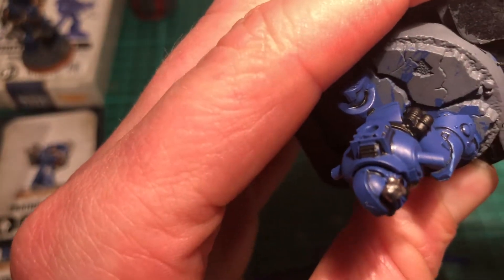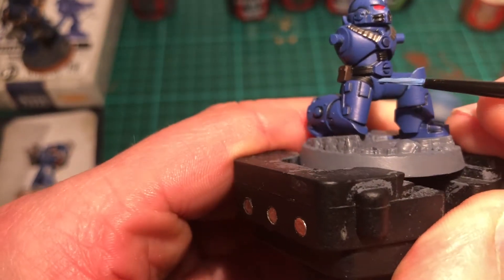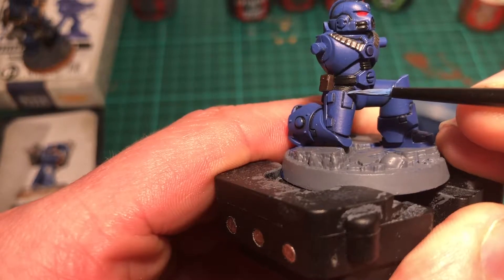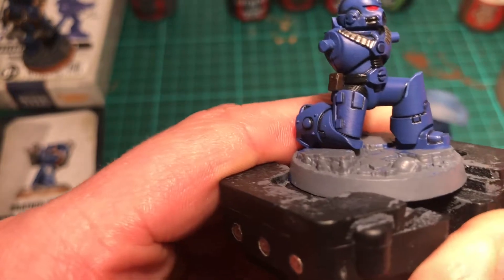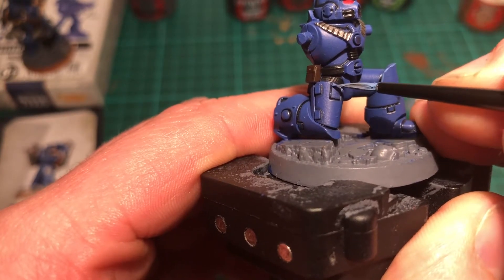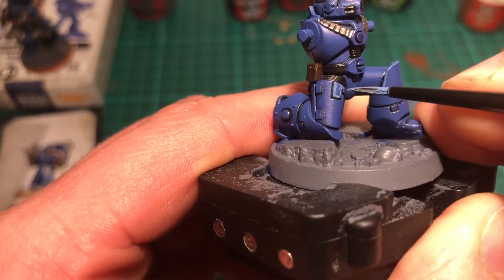This is very tedious and time-consuming but very worthwhile. I'd recommend this to anybody who doesn't do it — just give it a go, because it really makes the model stand out. These are heroes so I want them to look really good on the tabletop. If you've got any suggestions, leave me a comment — I really like to hear from you guys to help me improve. To spare you watching me for the next half hour going around this model, I'll carry on and cut back when he's all done.